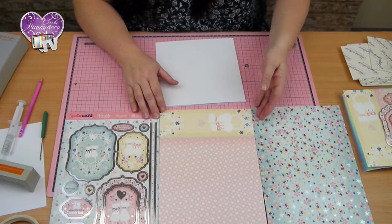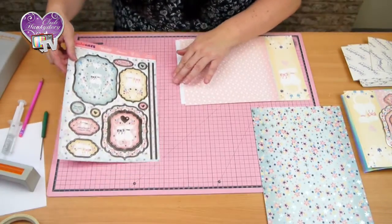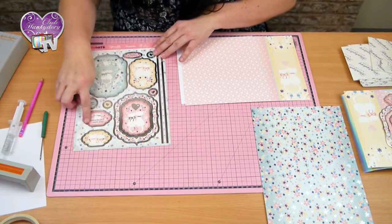I'm going to use part of this backing sheet, and I'm going to use this topper and that sentiment.